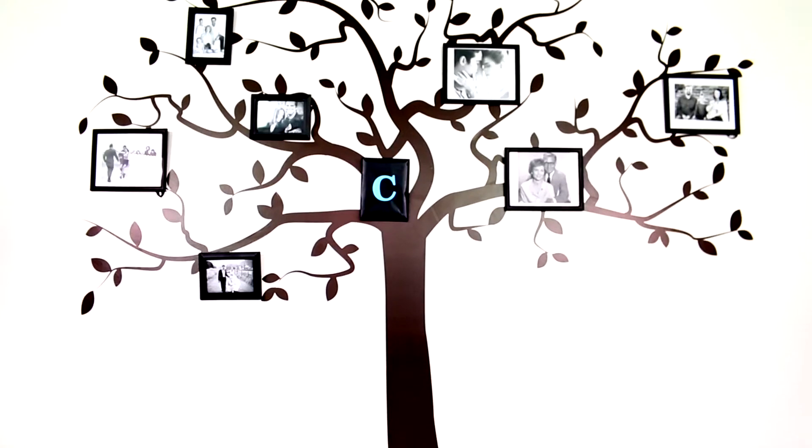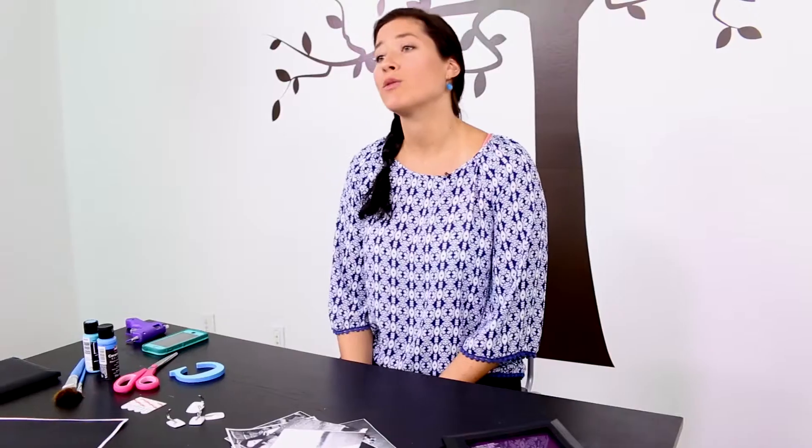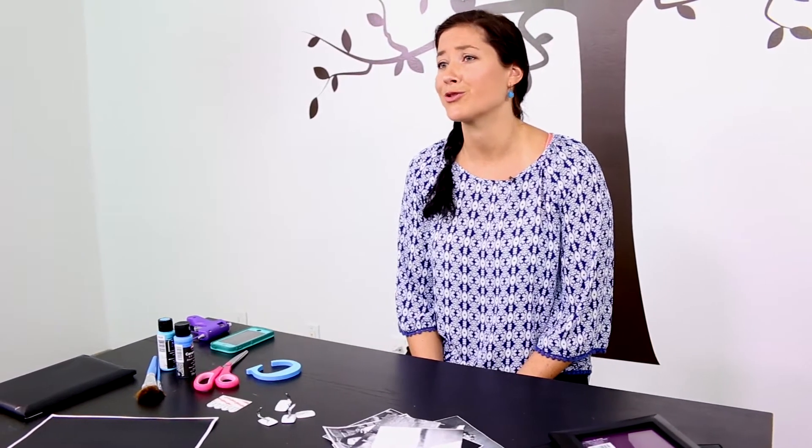Hey everyone, my name is Kristen, and today I'm going to show you how to make a family tree wall decal. This is video four of the video series, so if you missed video one, just go back — it's a short description about the Storybook Tree Wall Decal. After you've done that, come see me and we'll start with a family tree.